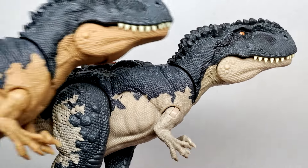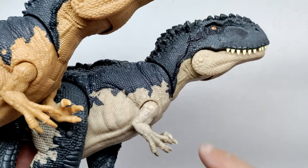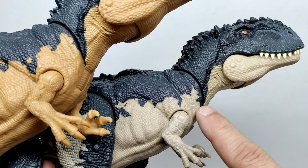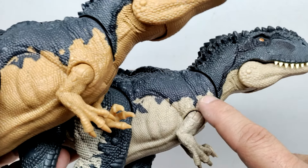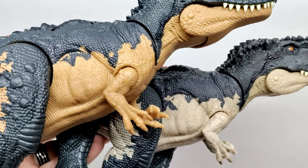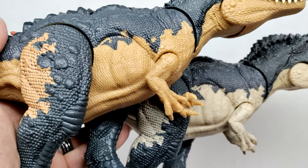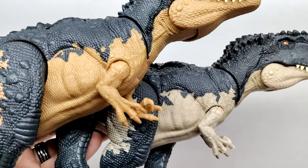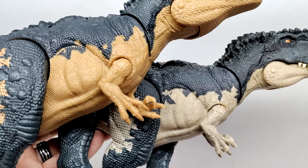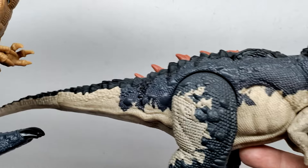I still feel like the newer one is the superior figure — I really like its colors. What's interesting as you move down is the patterning runs down the neck and looks pretty much the same, but as you look at the patterning further along the body it's actually different from what you see on the older version. Moving up into the stomach area, the patterning is different there as well. So it's not just a straight-up color variant — they've also altered the patterning throughout the figure.